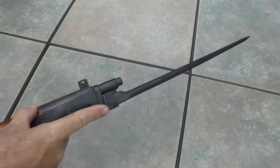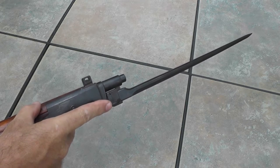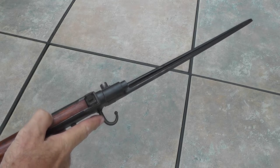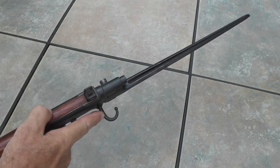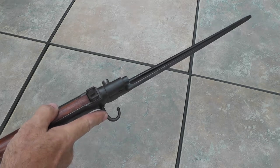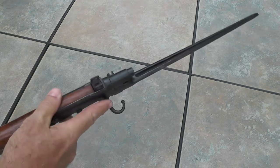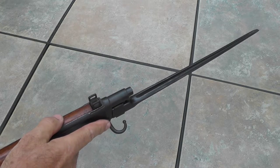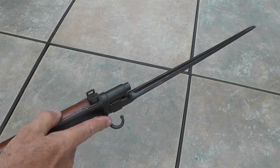This hook right here — actually called a quillion — is interesting. It seems like it would get in the way, it really sticks out there. But it was primarily used in rifle fencing to hook the opposing soldier's bayonet and then with a twist to hopefully disarm the opponent. Now since we won the war, I assume this wasn't a game changer.